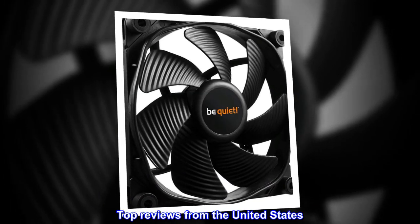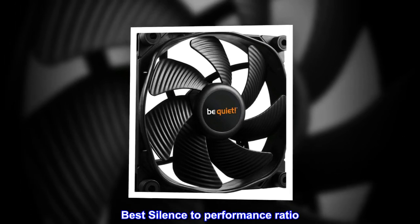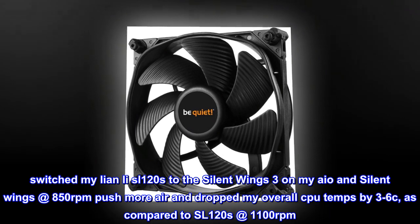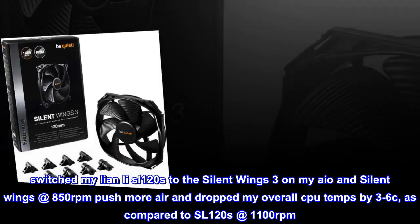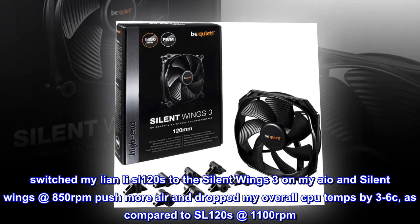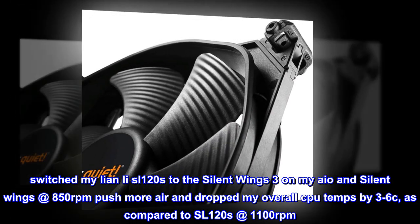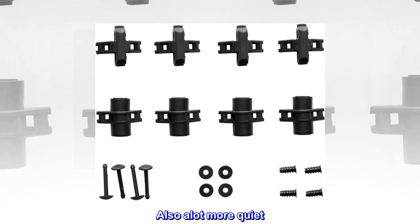Top reviews from the United States. Best silence to performance ratio. Switched my Lian Li SL120s to the Silent Wings 3 on my IO, and the Silent Wings at 850 RPM push more air and dropped my overall CPU temps by 3–6°C, as compared to the SL120s at 1100 RPM. Great fans — also a lot more quiet.